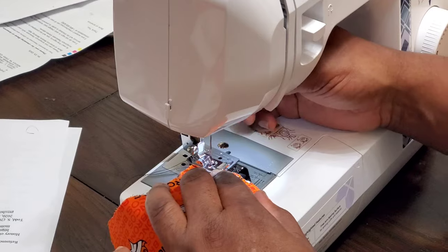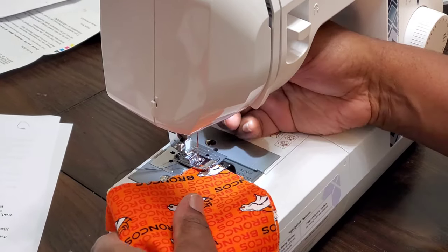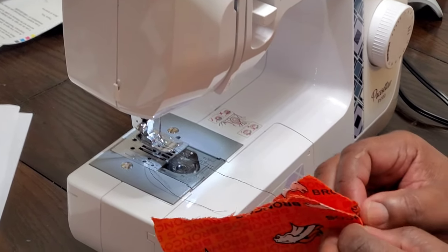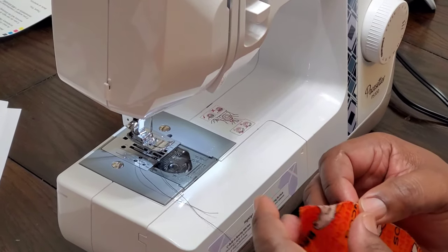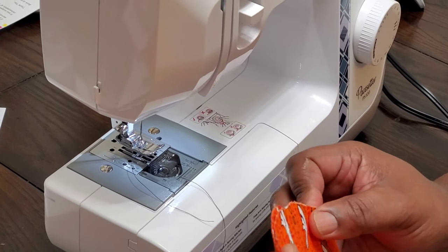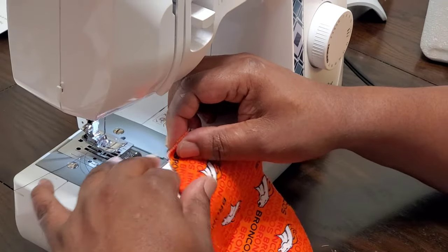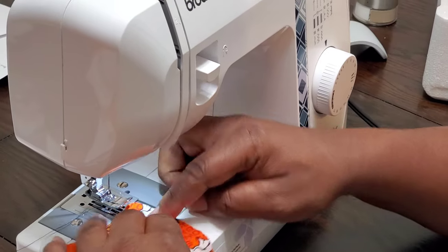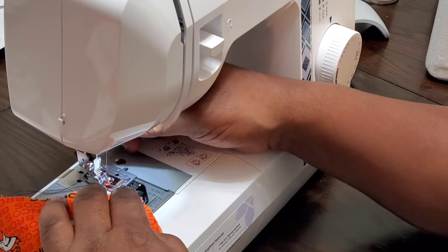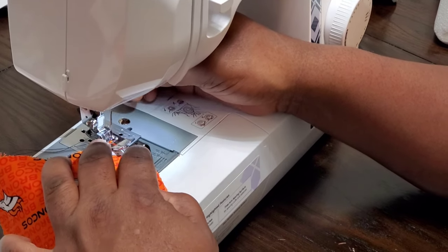So we'll get started. There's a little thing here to set down when you do the sewing. I'm going to straighten this fabric out so that it's as perfect as possible. I'm not a very good seamstress — this is actually only my second time doing any sewing.